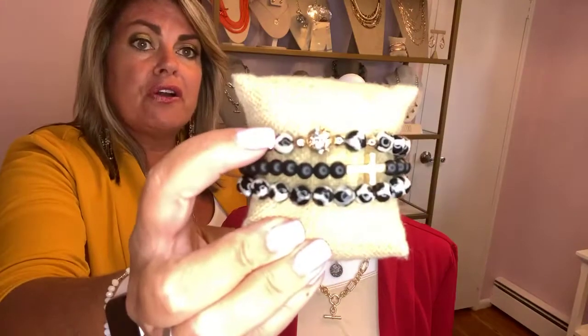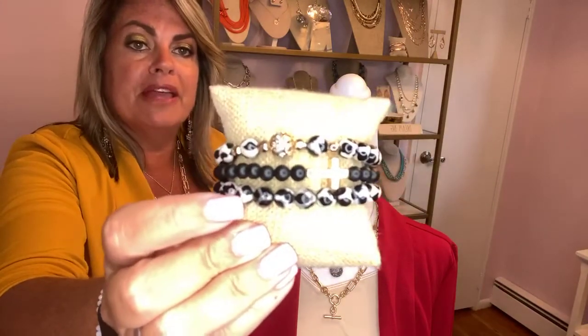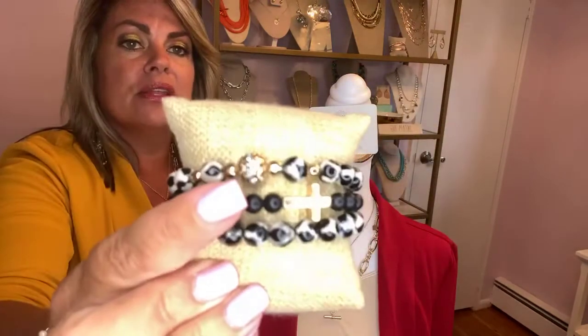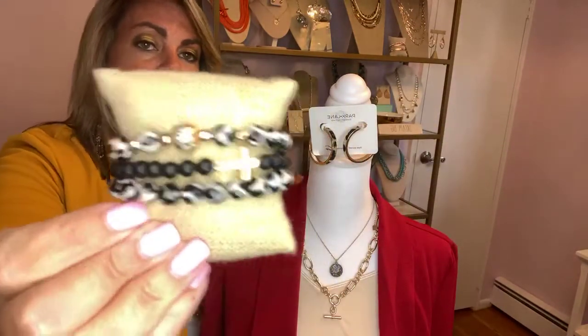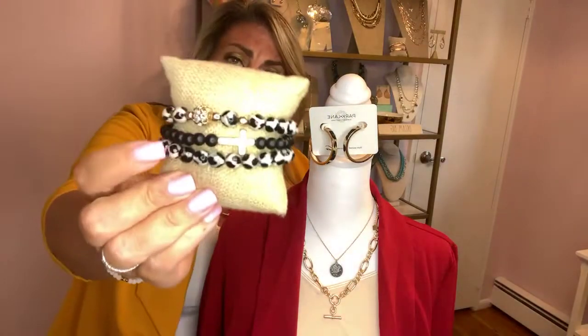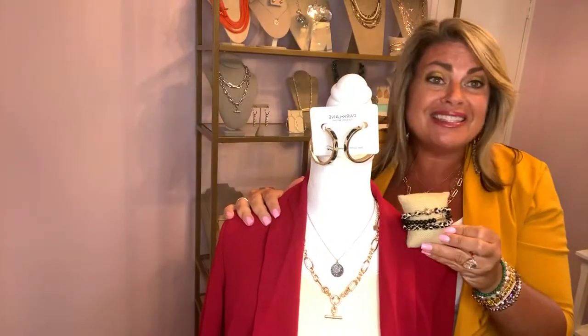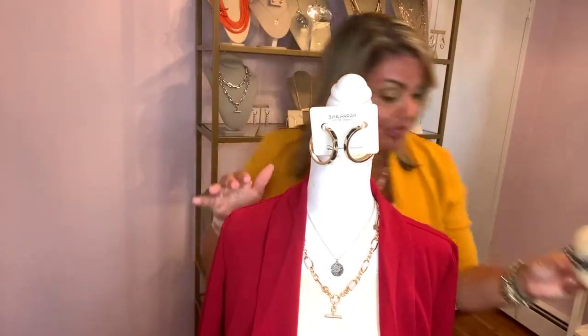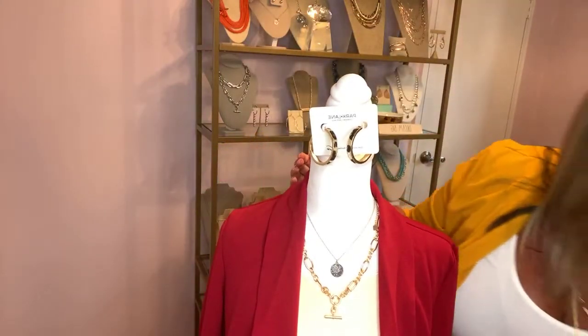We can do that as the earring and then do a fun animal print bracelet with the Safari bracelets. The Safari bracelets are a set — the bracelet at the top and the bottom — hand painted with a fun print along with crystals on the little ball. I paired it with the Jonah bracelet to break it up, but you could certainly substitute any gold bracelet in the middle. This is a great look to do your animal print look without committing to wearing animal print clothing.